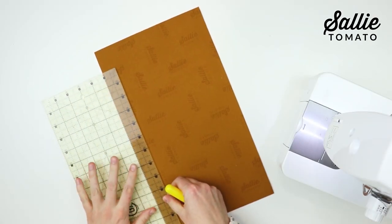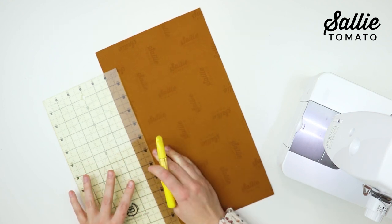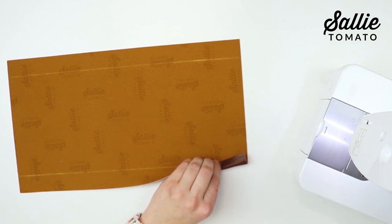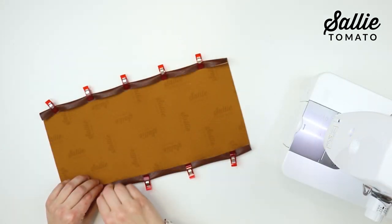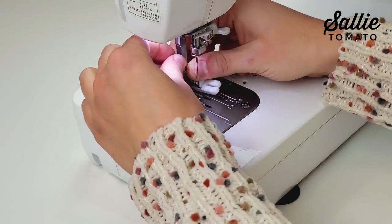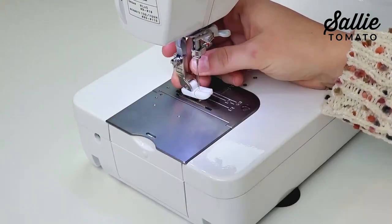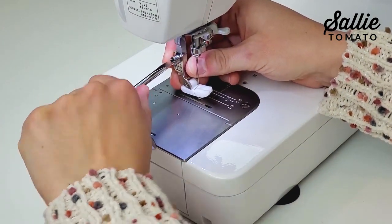First we're going to attach the front exterior pocket. Measure one inch in from each long side and mark on the wrong side with chalk. With wrong sides together, fold each long edge so the raw edge is even with the mark, and use sewing clips to hold the fold in place. Attach a Teflon foot or Teflon zipper foot to your machine. If you don't have one, you can add a layer of tissue paper on top of your fabric to help prevent your presser foot from sticking.